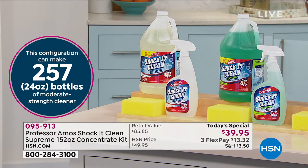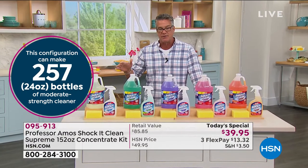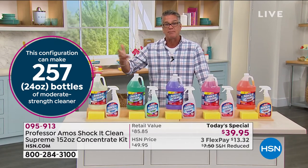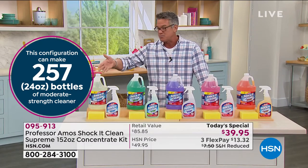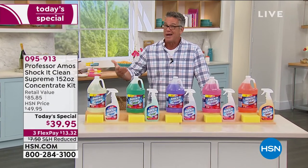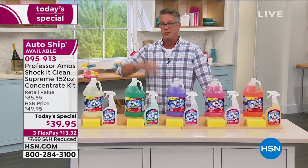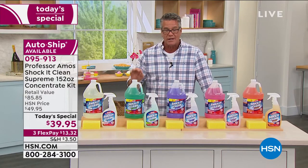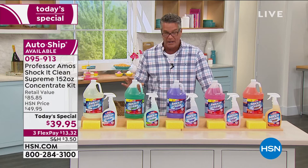This is the only today's special of the year. We have it available on AutoShip — AutoShip means after five months you'll get another shipment, because this is probably enough to get you through that amount of time. It really depends. If you're using it on your car, your boat, your RV, you'll use this stuff absolutely anywhere. It truly is an all-around cleaner for everybody.